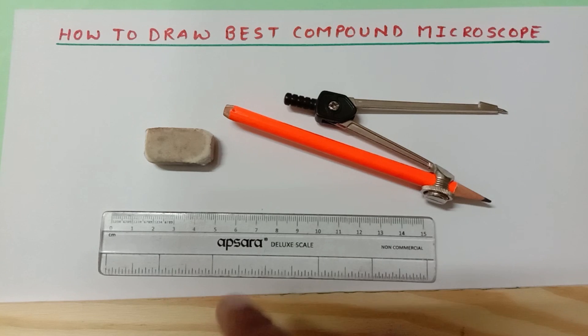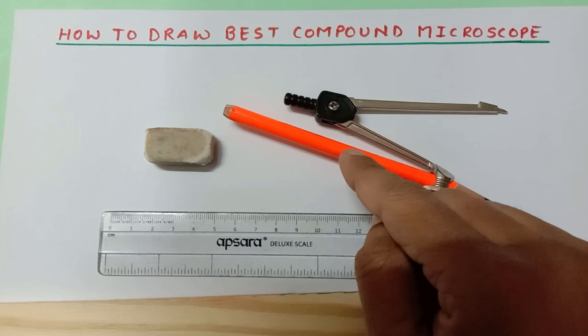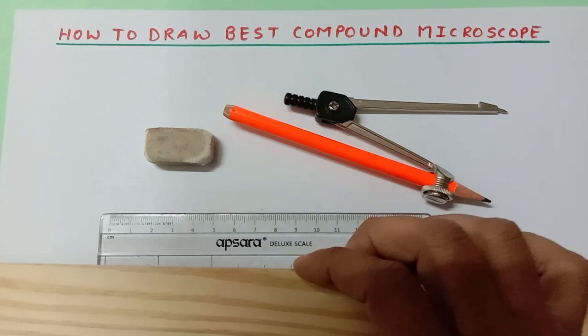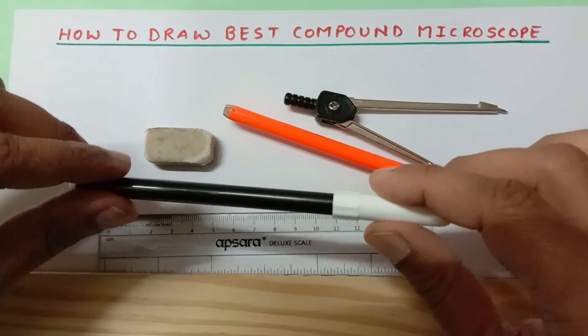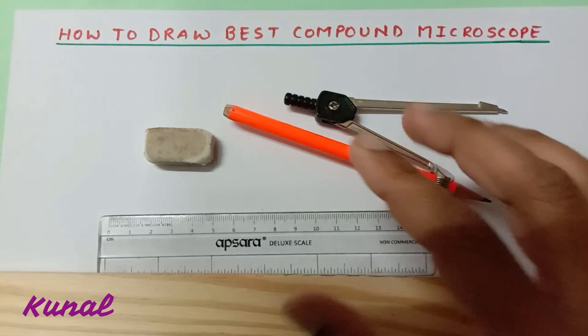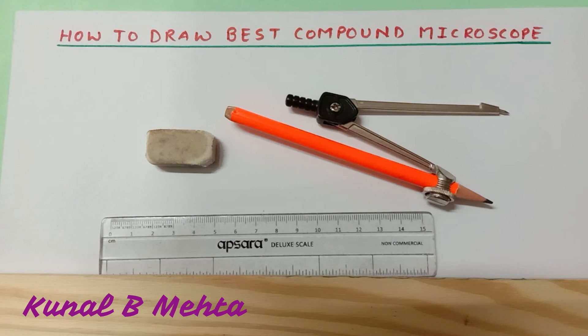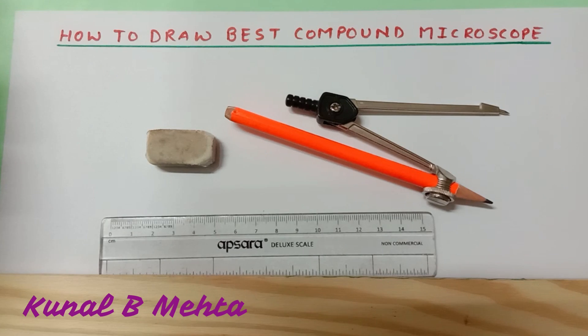We require some basic stationery: a scale, compass, sharpened pencil, an eraser, and a longer scale. Apart from that I am going to use a black sketch pen. This method you can definitely use in your exams and you will be able to draw perfectly within a very short interval of time. But in exams make sure that you don't draw this diagram with a sketch pen because sketch pens are not allowed in board exams.